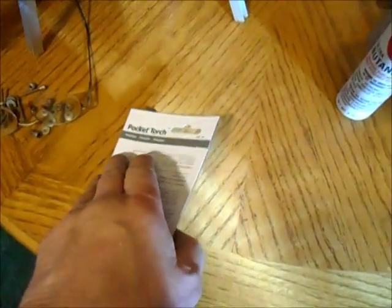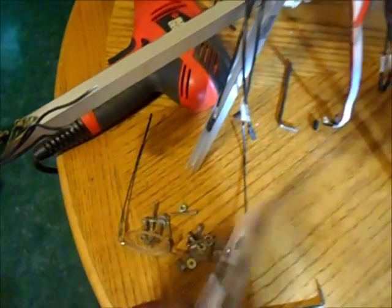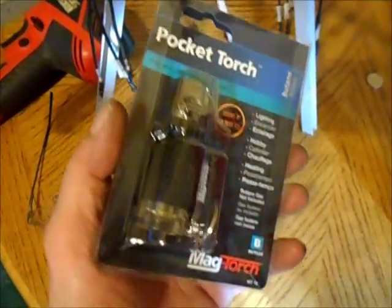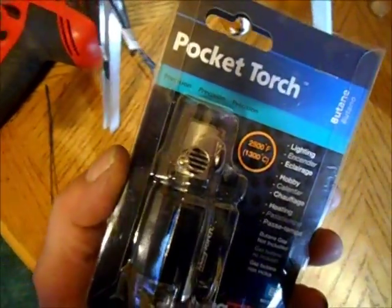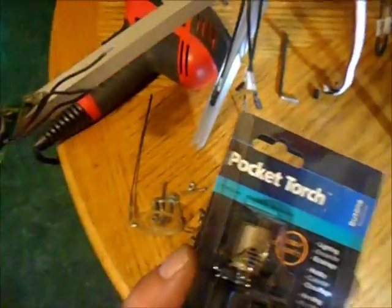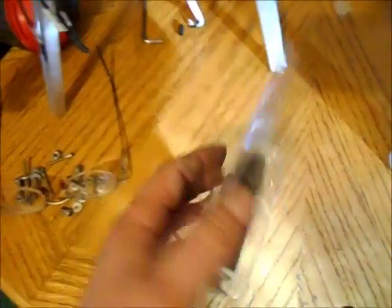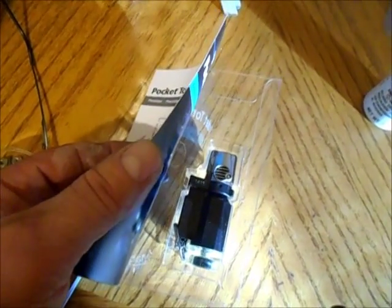I was getting ready to solder up the motor bullet connectors, but I had a delay. I ran to a local store called Menards and bought this pocket torch for $6.99 — it claims pinpointing accuracy and all this on the packaging, but it won't even hold a flame for half a second at a time.